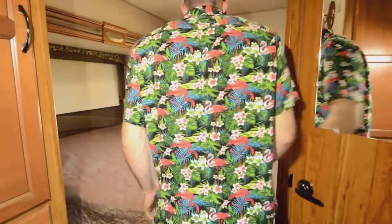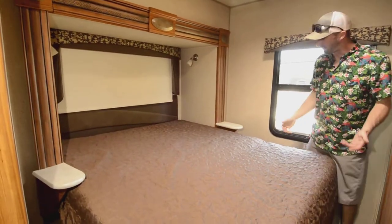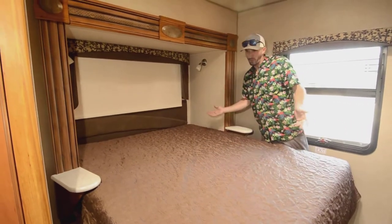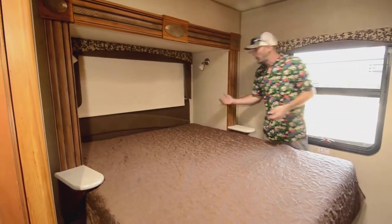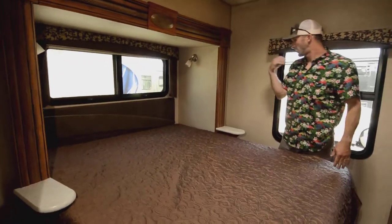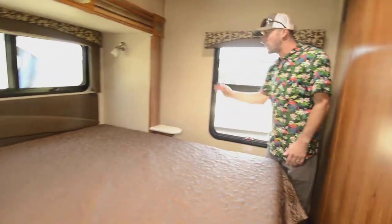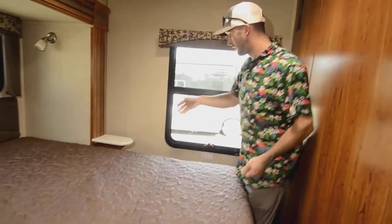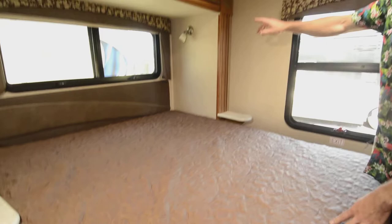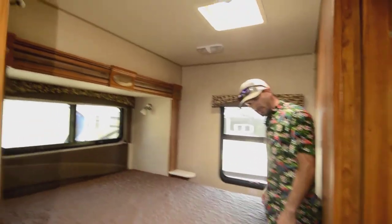This is a walk-around bed — a little tight on one side, but it definitely makes it easier getting in and out of bed. This is a true full-size bed, not as big as a queen of course, but nicely done. You do have windows on either side for good ventilation and fresh air while you sleep. And you have outlets on both sides, so if you're running something like a CPAP machine you can reach your outlets and lights without getting up out of bed.